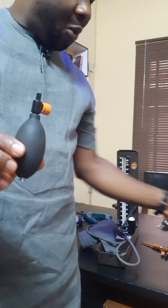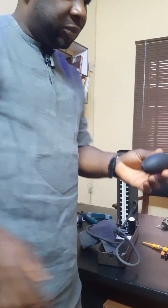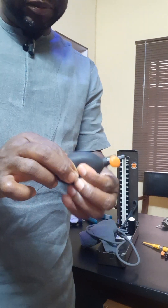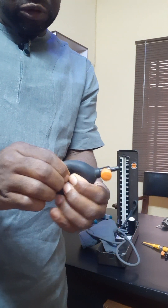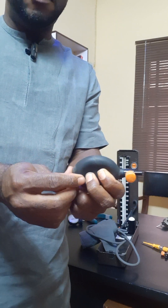So let me get another one to show you. This is another one. I will compress it. If this one is okay and I hold the base — that is the valve under —